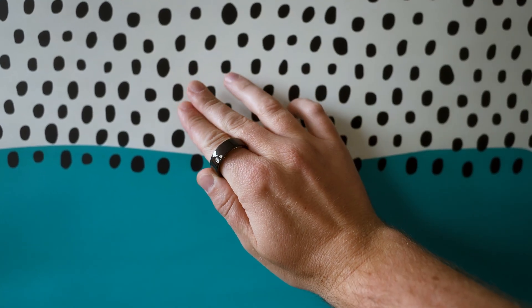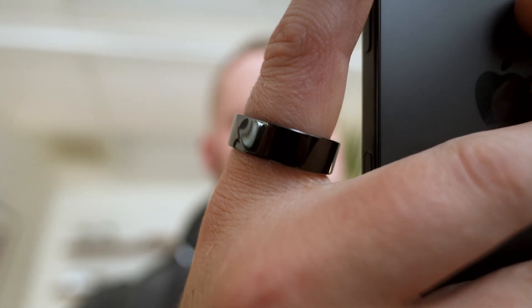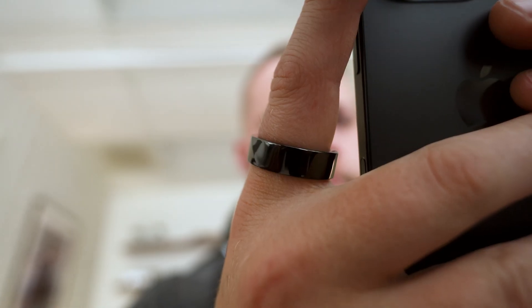This tiny titanium circle claims 30 days of battery life with its case and zero subscription fees. I've been a huge fan of Lunaring for a while now, and honestly Aura and Samsung should be scared by this company.